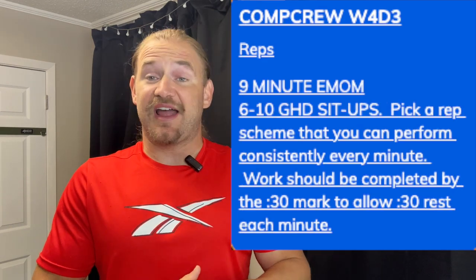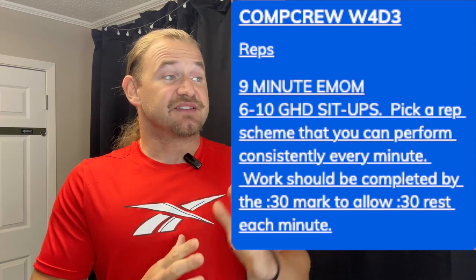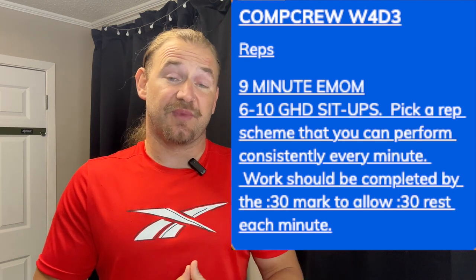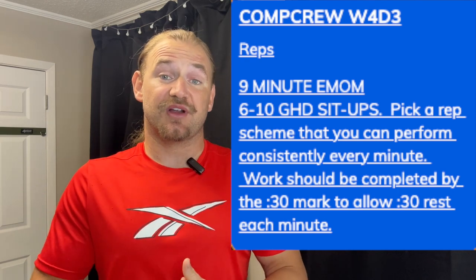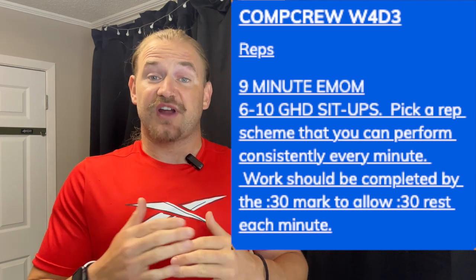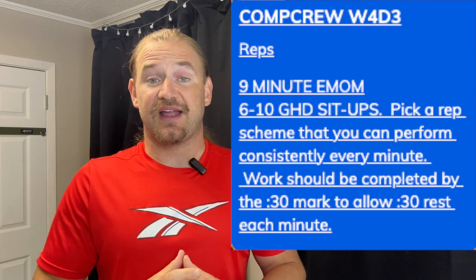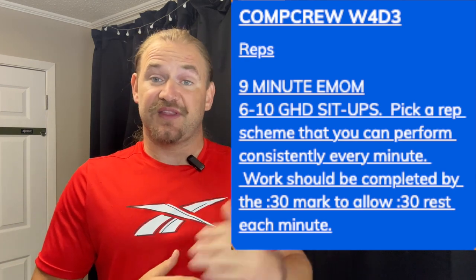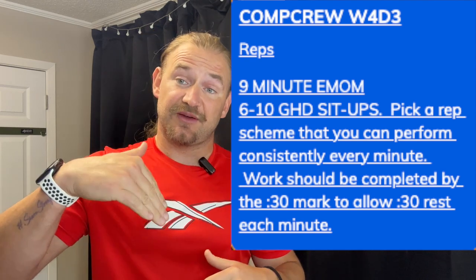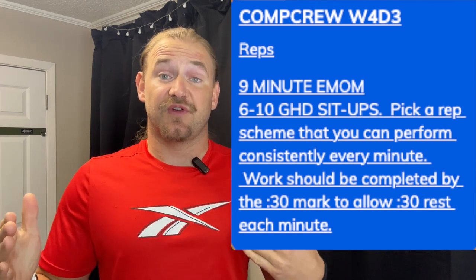Getting into day three, we've got a nine-minute EMOM of GHDs. We've expanded the rep scheme — instead of six to eight, now we're looking at six to ten. If you've really been pushing volume, try to hit that 10-rep mark every set. If you're still working on your GHD journey, push for full range of motion and stick with a lower rep scheme of six to eight. The goal is to increase range of motion first, and once you have full range, your goal becomes increasing volume.